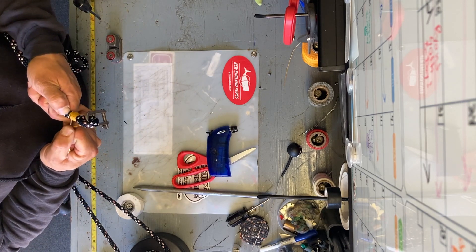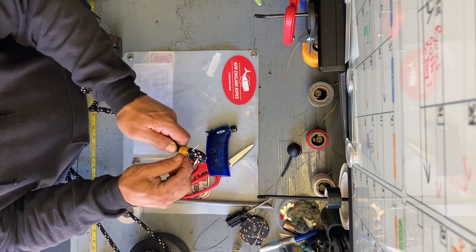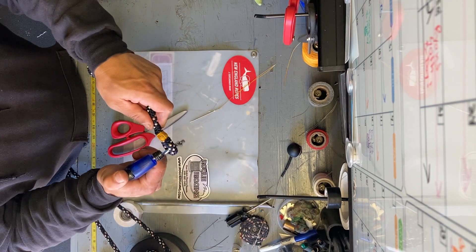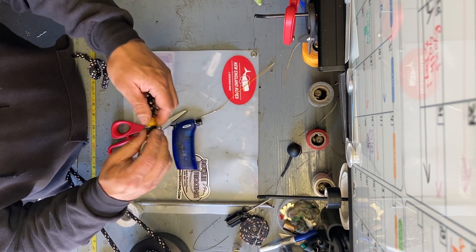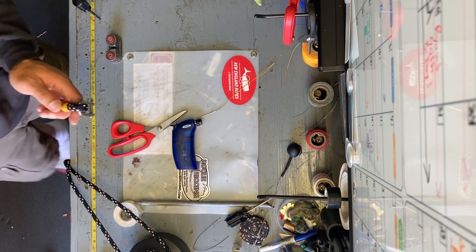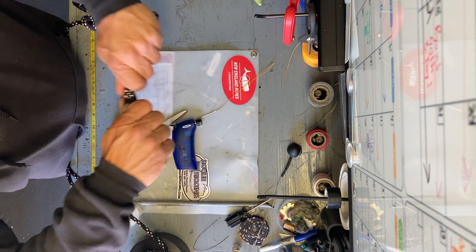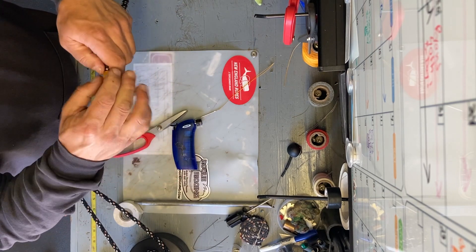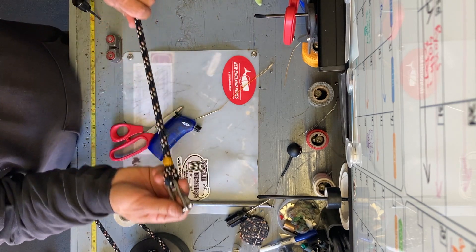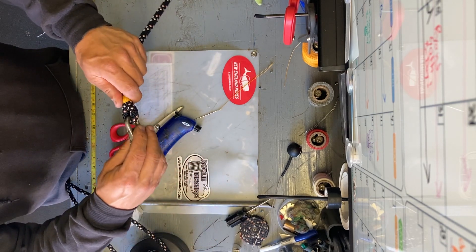Come out somewhere away from the whipping, pull it nice and tight, cut it off, and melt it with the torch. Some people use hot knives to melt it off as well. That is your high-tech eye splice in VPC — this will be a halyard on an Ericsson 27. From the other end we'll do what's called a Flemish eye, but we'll save that for another time. Thanks for watching this week's splice — stay tuned for next week!